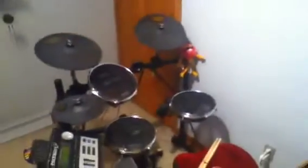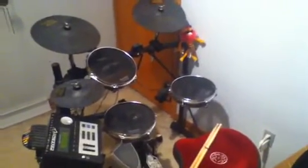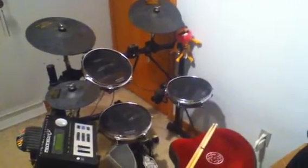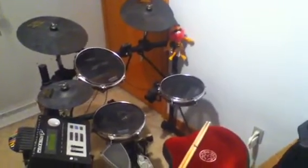Hey guys, what's going on, this is Matt Loves Drums. Right now I'm going to show you my electric kit as well as my new double pedal that I just picked up at the music store today. My electric kit is a Pintec EZV2.